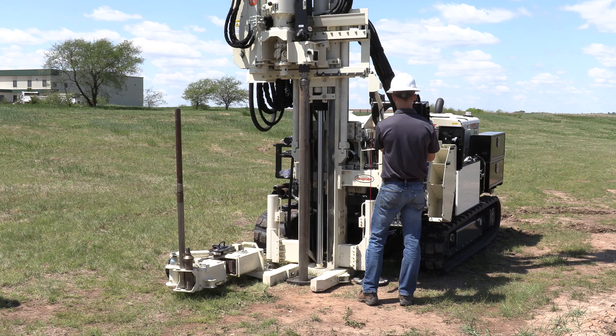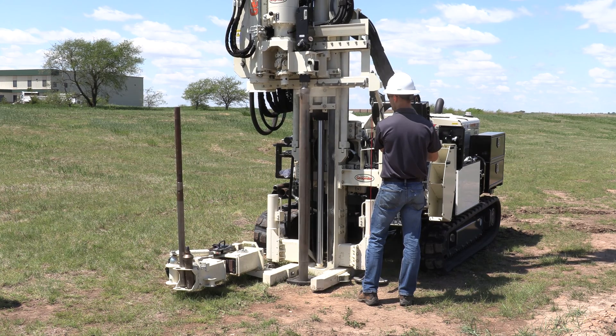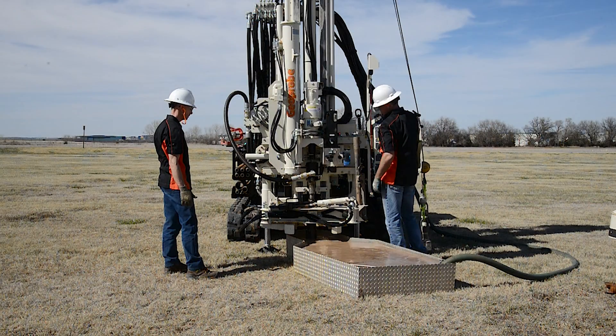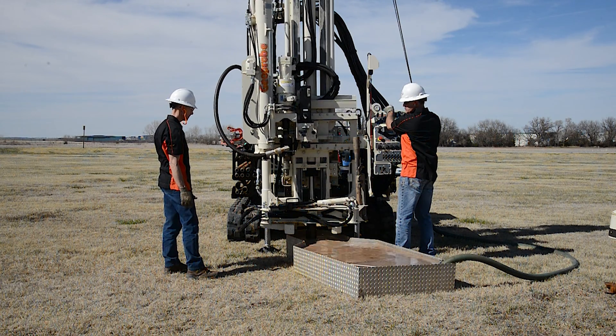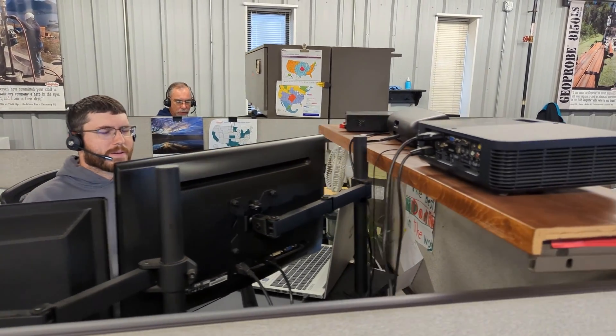Use the GH63 direct push hammer for fast and easy direct push soil and water sampling in unconsolidated formations. Do all of this without moving the drill mast or the machine. With the innovative features of the Geoprobe 3126GT, you also get industry-leading service that combine to deliver fieldwork simplified.